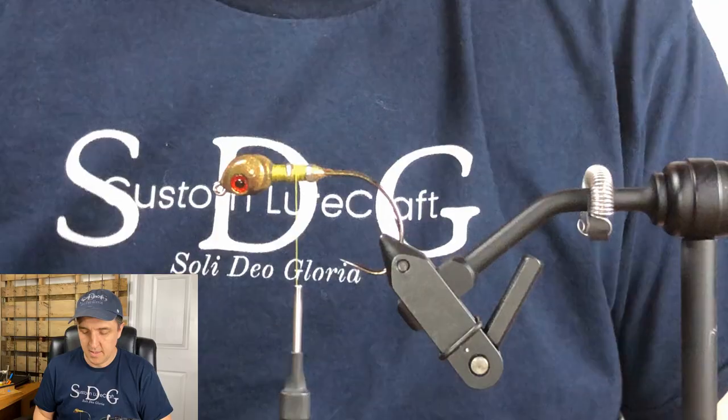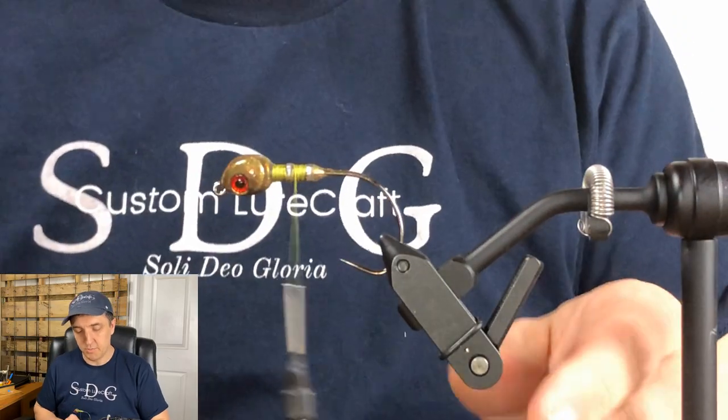I will say: half ounce poison tail swim jig head with a modified collar, and 210 denier flat wax nylon in olive. So without further ado, let's try this out. In the vise, there's the poison tail.